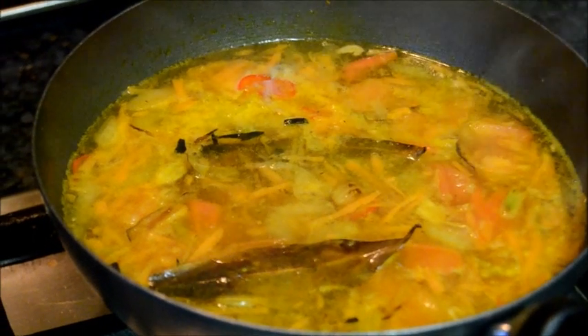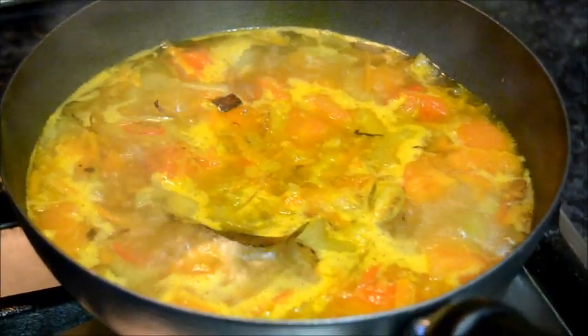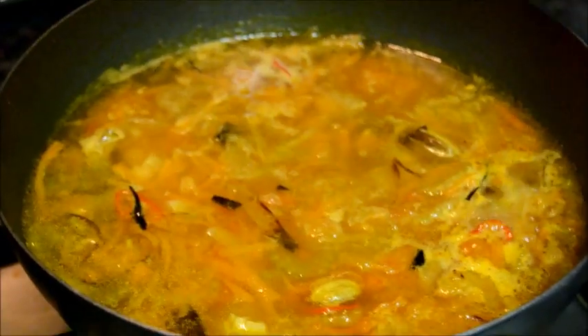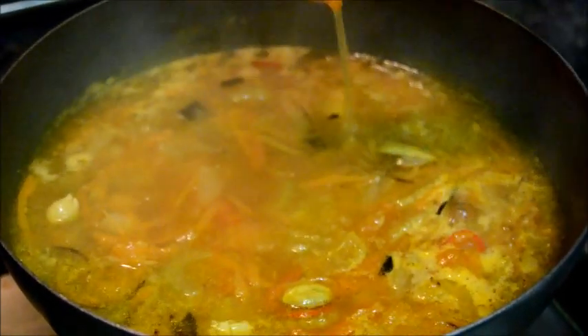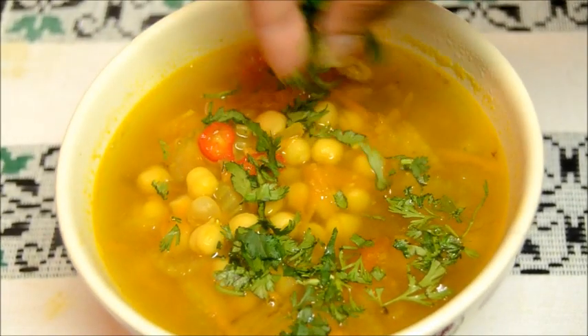Bring it to boil, then simmer for five minutes. The soup is ready. Finally, sprinkle with fresh coriander and serve hot.